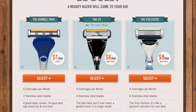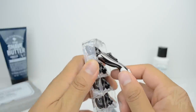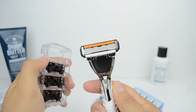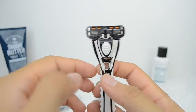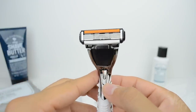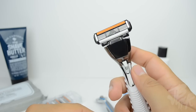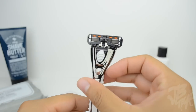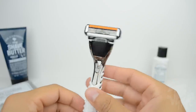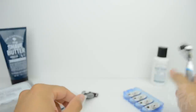The prices range between these handles, and I went ahead and got the middle one — the 4x. So we're going to try this out and see how it looks. You get four stainless blades and this is great for guys and also girls — if you're a girl you can use it for your legs or other areas.